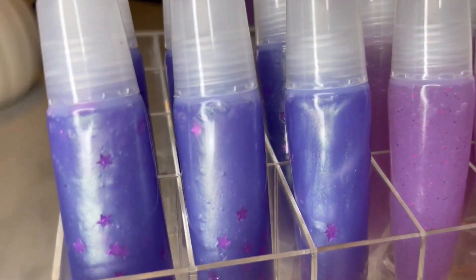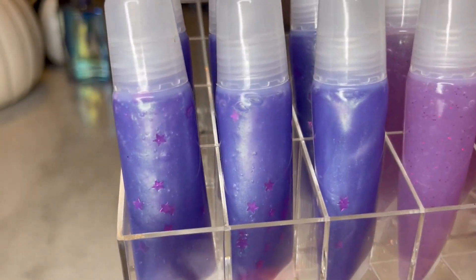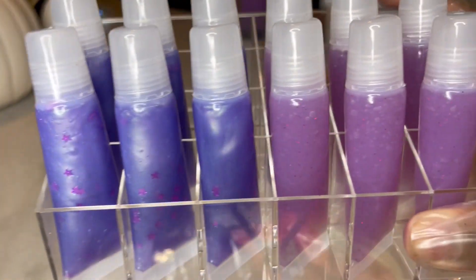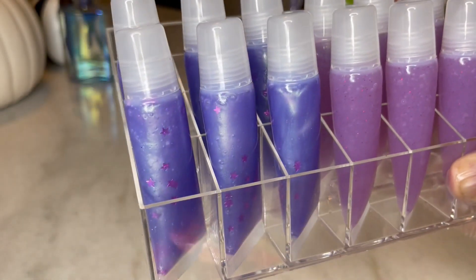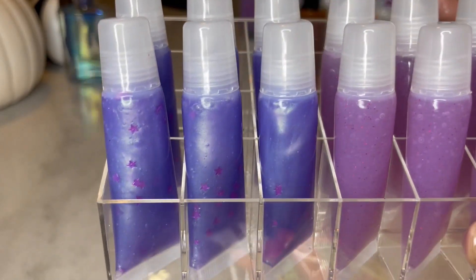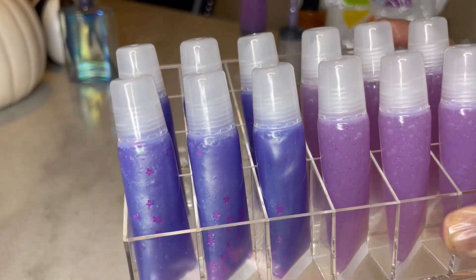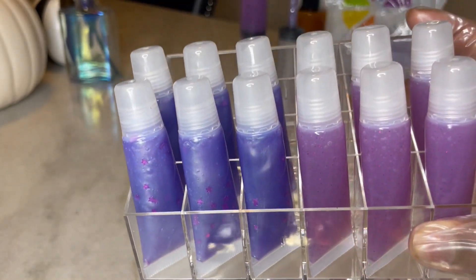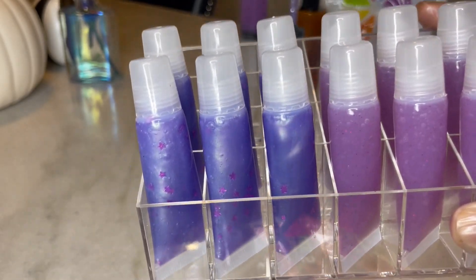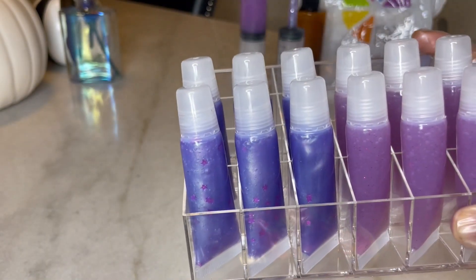All right y'all, so these are all of the glosses. The left one is with the mica powder pigment and the right one is with the liquid color pigment. Again, drop a comment and name these glosses — the best name wins a free gloss. My information will be in the description below. I hope you all enjoyed this video as much as I enjoyed making it. Make sure you like, comment, and subscribe so we can continue enjoying each other's company. I'll see you in the next video. Bye.